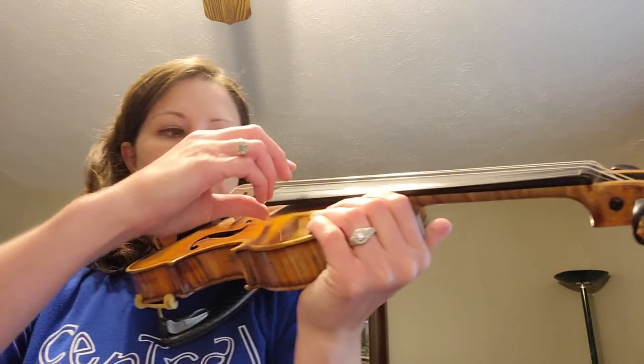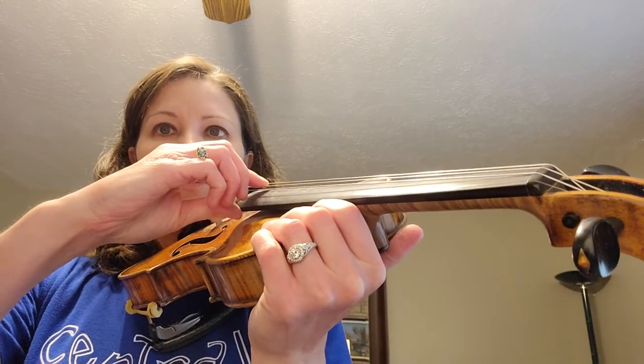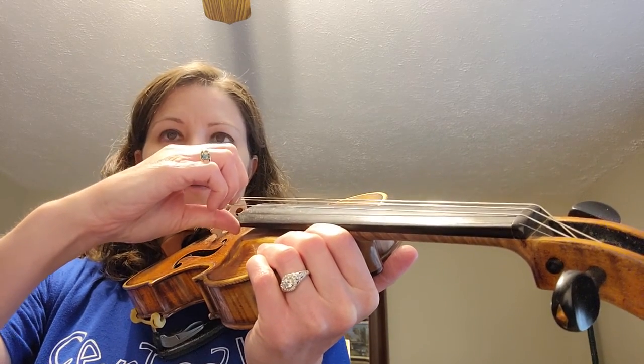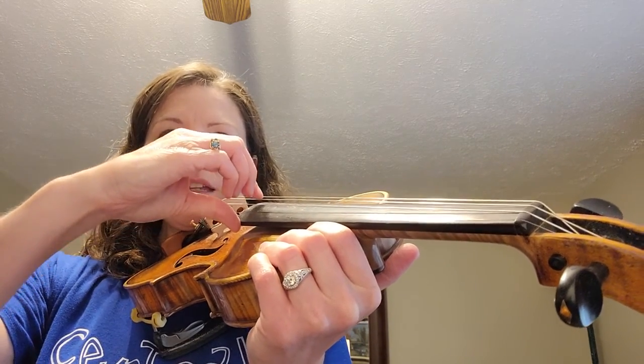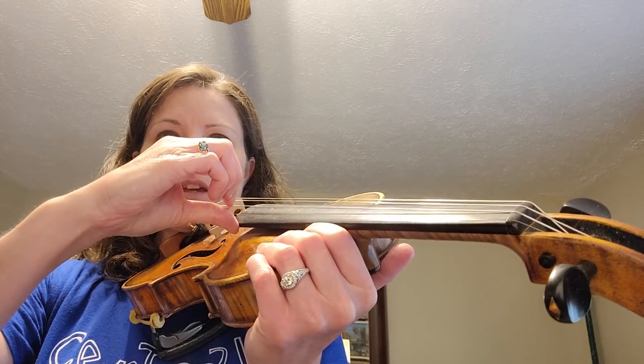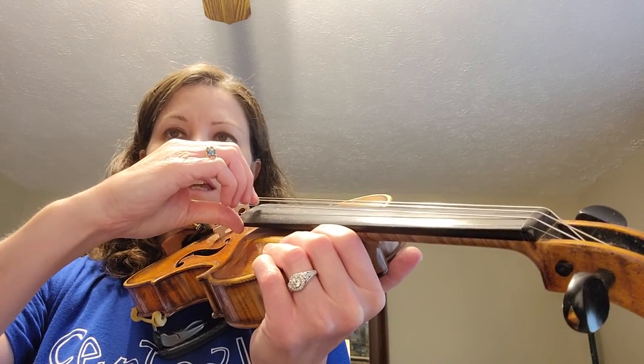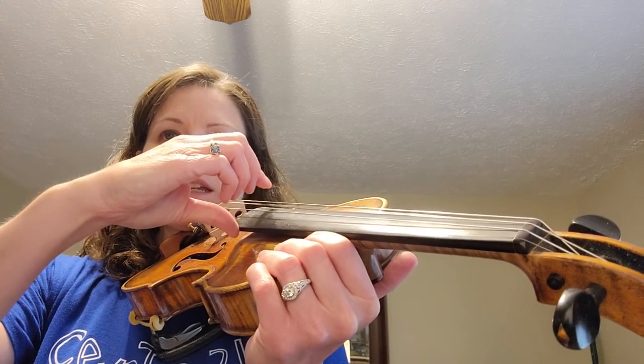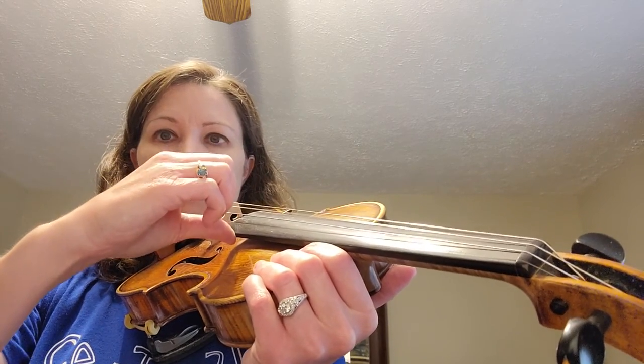Let's pizzicato it though. Here we're starting on D again. Ready, go. D, A, D, rest. A, D, A, rest. D, A, D, A, D, D, D, rest.